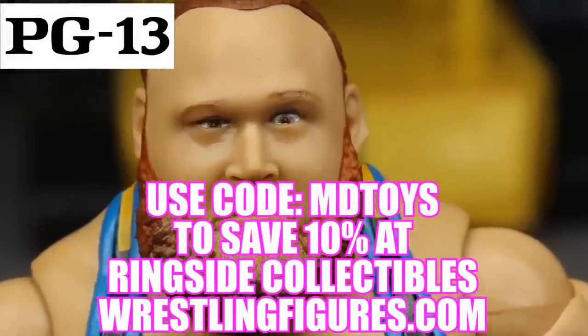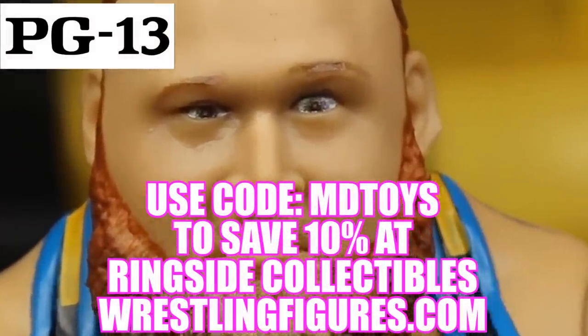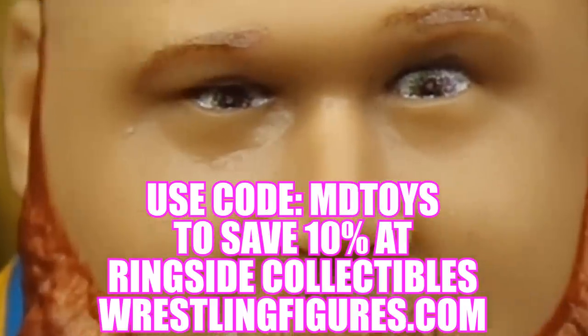If you guys would like to pick up any of the figures you see in today's video, go over to ringsidecollectibles.com and use the promo code IndyToys to save yourselves 10%.